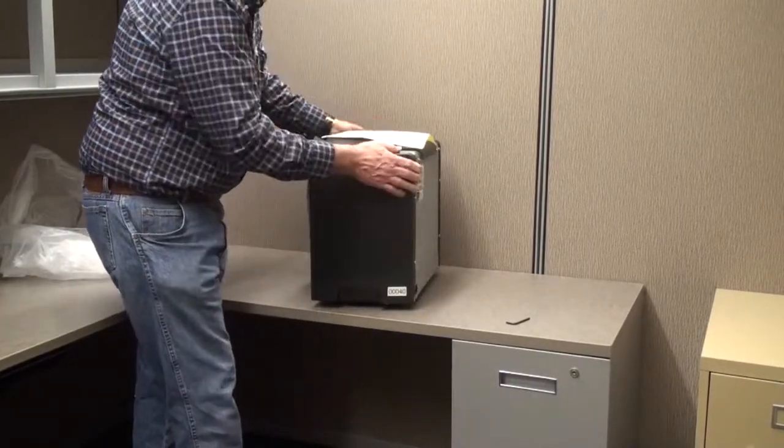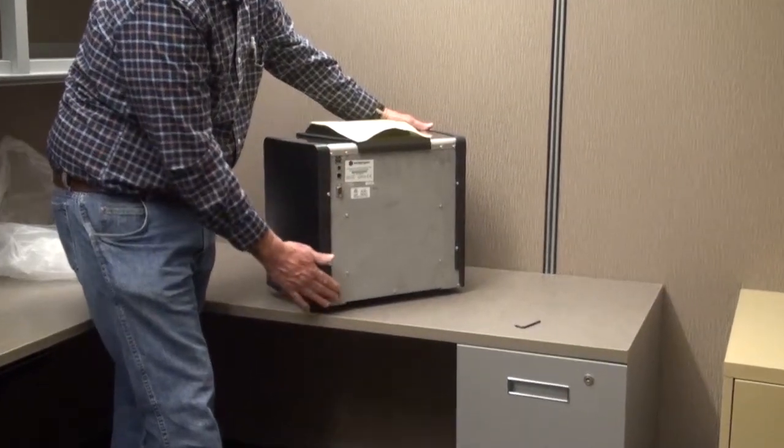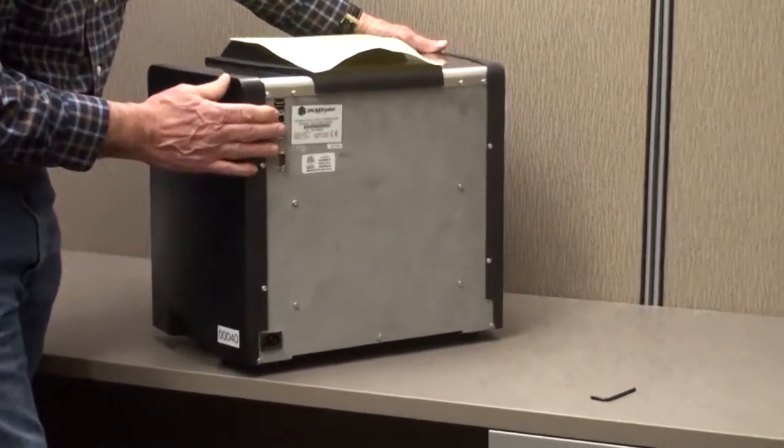We're going to turn the machine on its back, so we want to make sure there are no cords or cables plugged into the back of the machine.